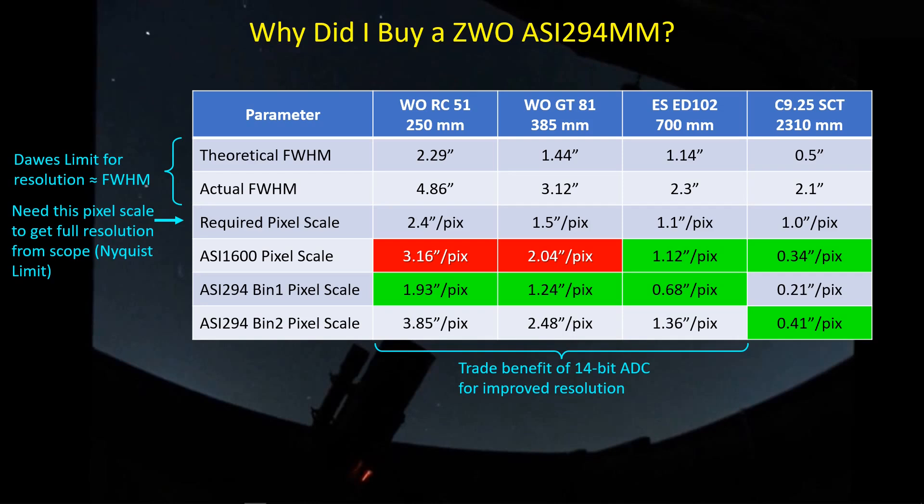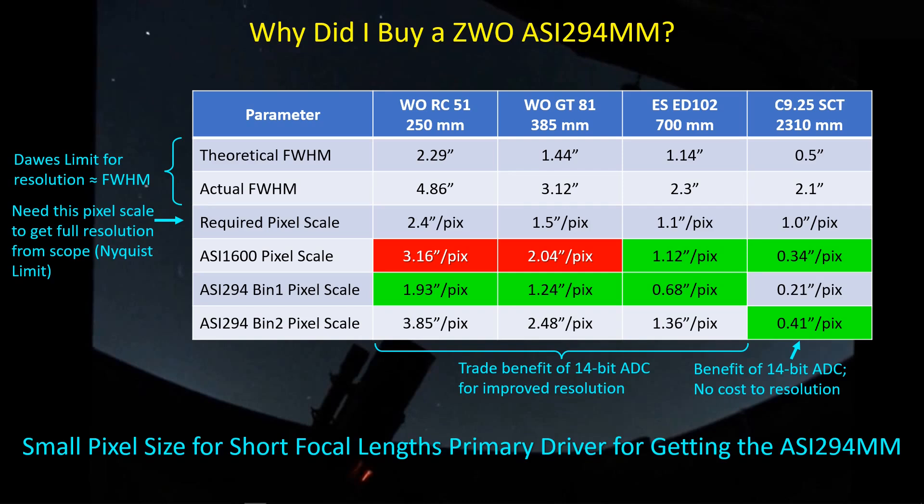The trade-off I'll have to make with my shorter focal length refractors is giving up the 14-bit ADC in order to use BIN 1 small pixels, so that the telescope's optics drive the achieved resolution rather than pixel size. At the other end of the spectrum, the ASI 294 in BIN 2 mode is an ideal pair for a long focal length telescope like an SCT — I get full benefit of the 14-bit ADC and high conversion gain, and I'm not losing resolution since I need about 1 arc second per pixel but I'm achieving 0.41 arc seconds per pixel.